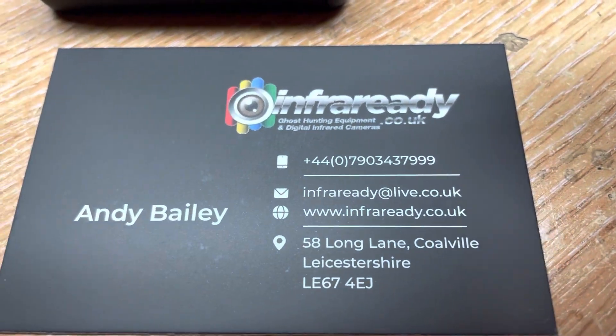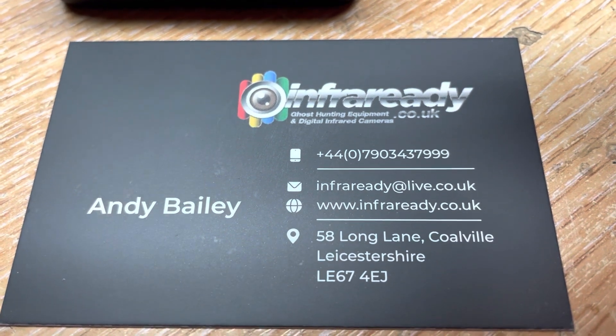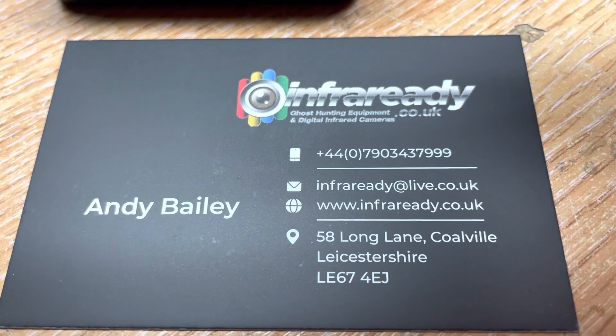You can find replacement lenses on our website at www.infriready.co.uk. If you have any questions, you can also mail me on the email address shown.